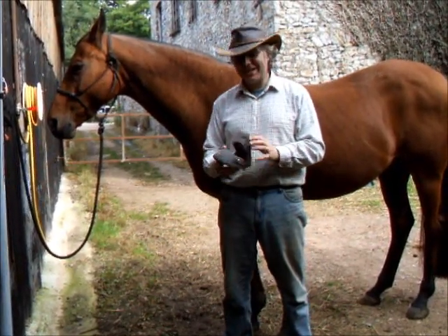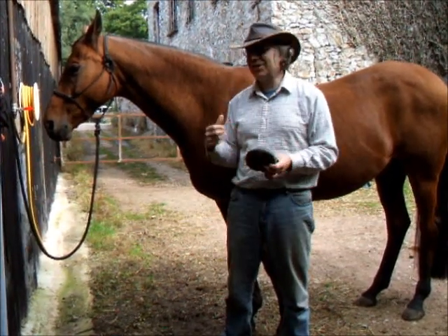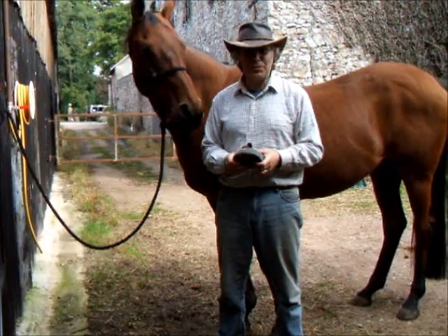I'd like to take some time today just to have a look at some gloves. This is something I hadn't planned to do today, but it seems I'm going to use them anyway. I thought it was probably a good opportunity.